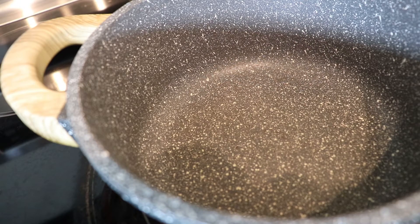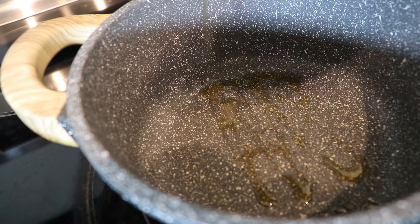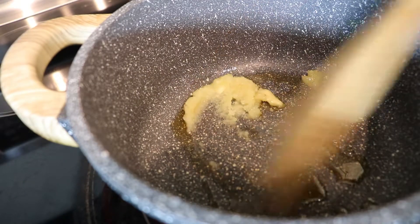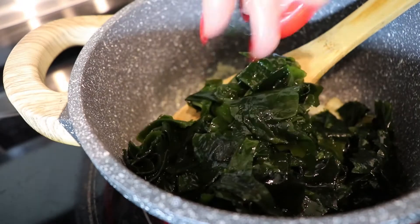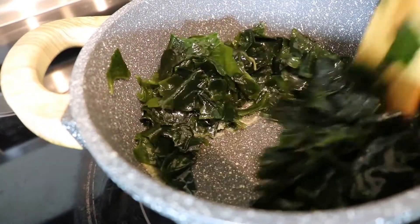This is my favorite part — we're going to sauté the seaweed, and you don't want to skip this step. Turn your pan to medium heat. I'm going to drizzle in some sesame oil and add a tablespoon of minced garlic, then add in the seaweed and sauté for a few minutes.